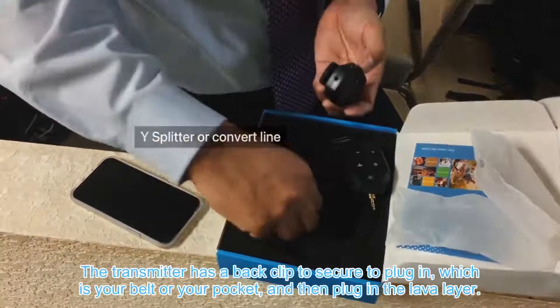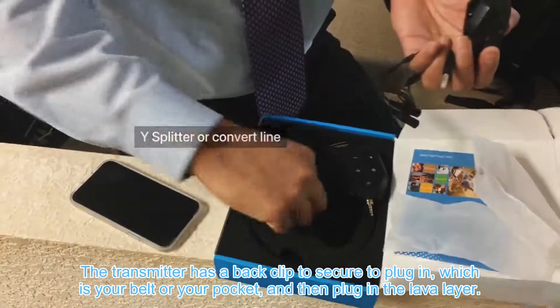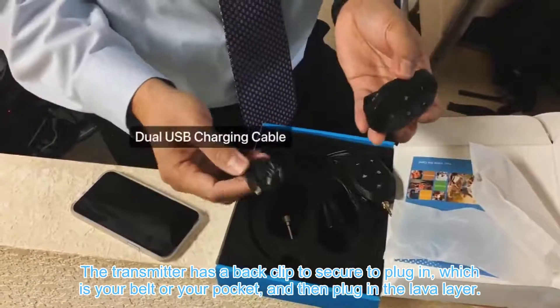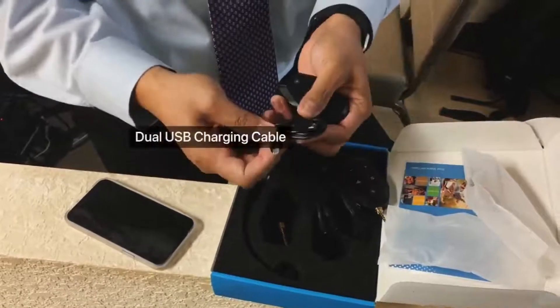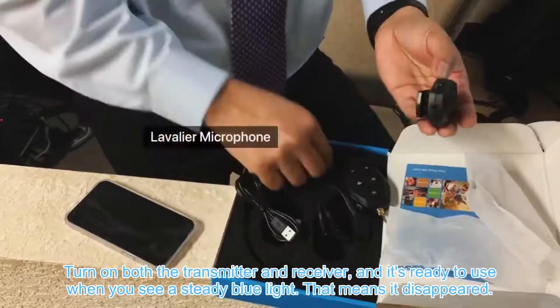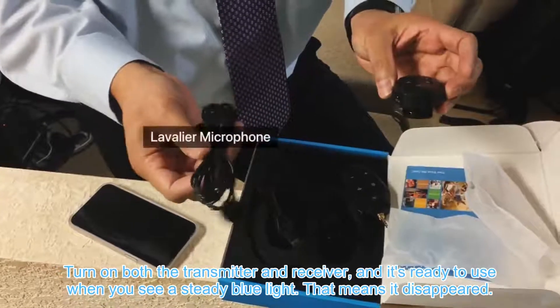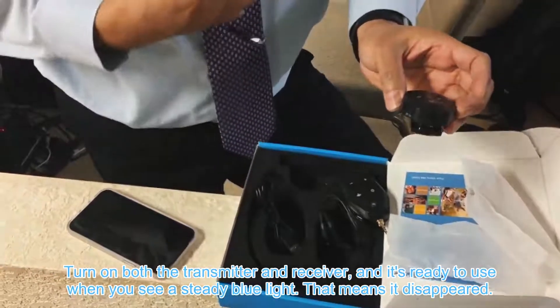The transmitter has a back clip to secure to clothing such as your belt or your pocket, and then plug in the lavalier. Turn on both the transmitter and receiver — it's ready to use when you see a steady blue light, which means it's paired.